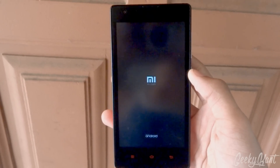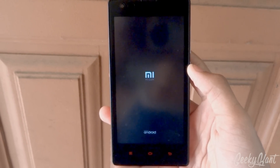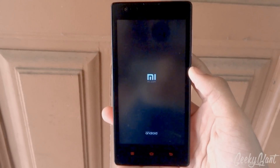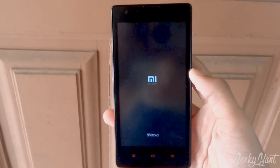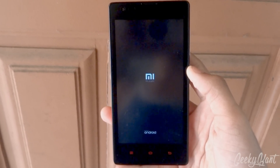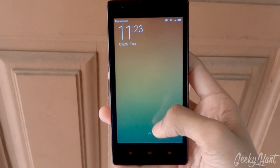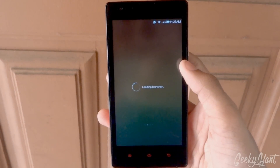And yes, it's booting. It's just booted up — swipe to unlock.